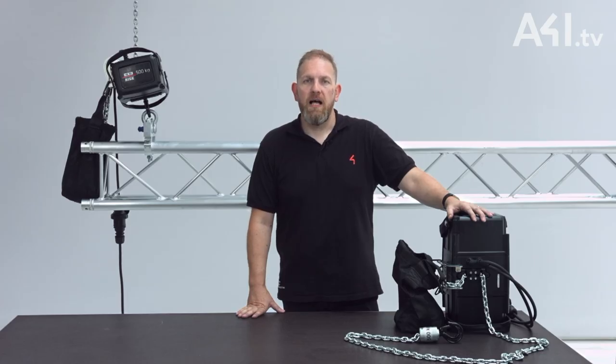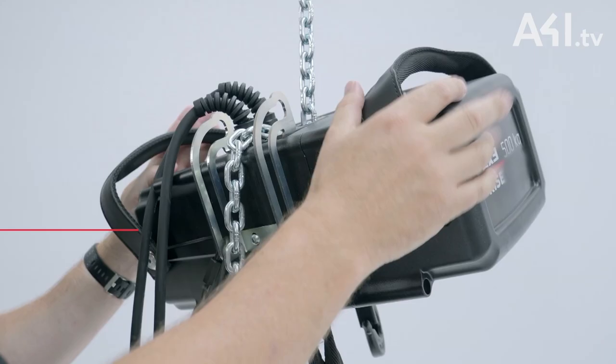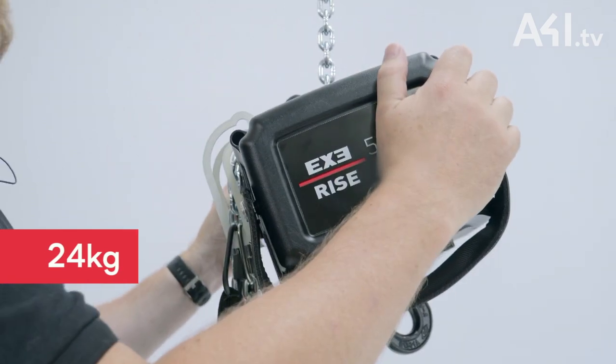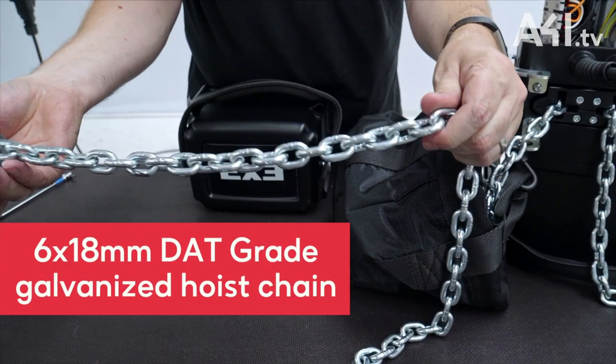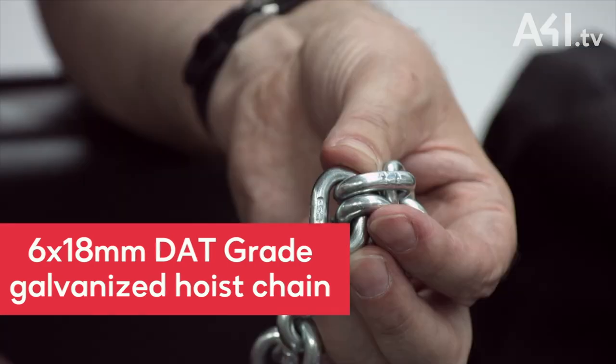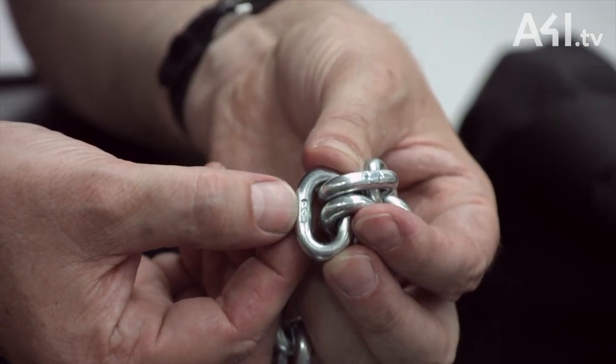The compact design is lightweight for a hoist in this category, with a body weight of just 24 kilos, while still maintaining a FEM class of 2M, giving a duty cycle of 40%. The hoist utilises a 6mm by 18mm DAT grade galvanised hoist chain and has a speed of travel of 4 metres per minute.